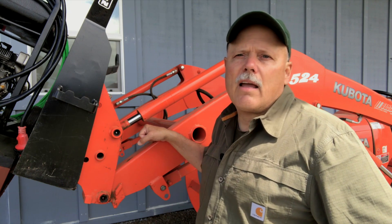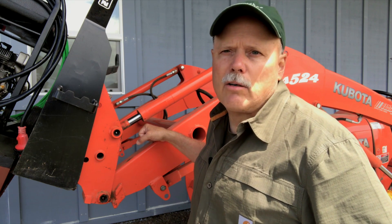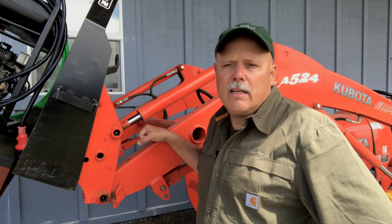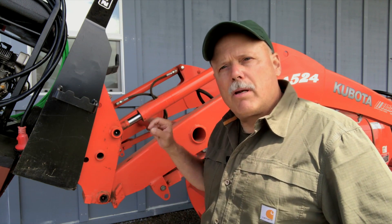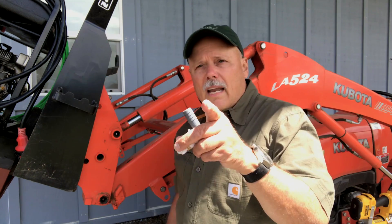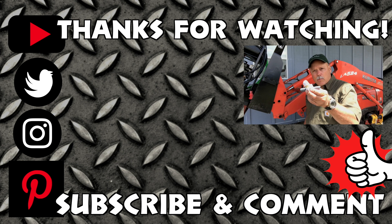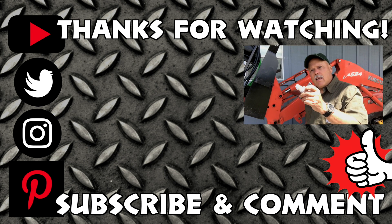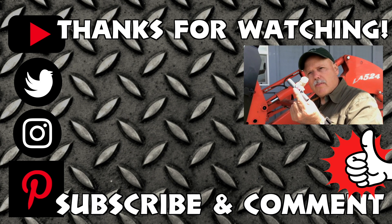The best channel I've found on YouTube for tractor information is AskTractorMike.com. I'll put a link down below and a reference card so you can check out his channel. I don't know if this tip is approved by AskTractorMike, but I'm going to send him a link. I have a feeling because he's so into maintenance, he's going to give his seal of approval for this quick little tip.